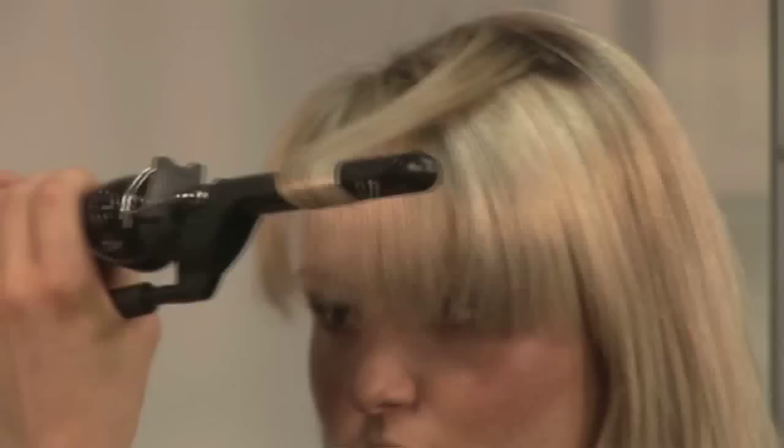How to use curling tongs. Hello and welcome to Videojug. I'm going to show you how to use curling tongs.